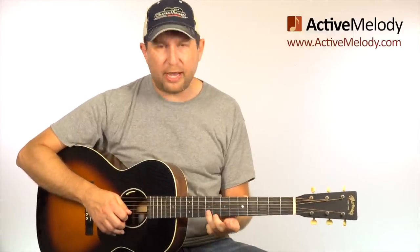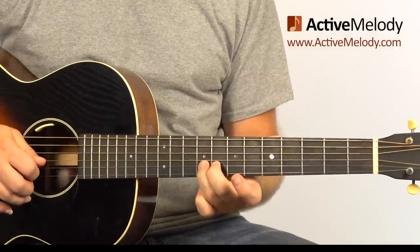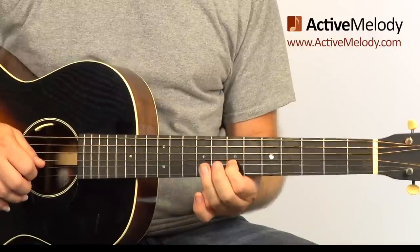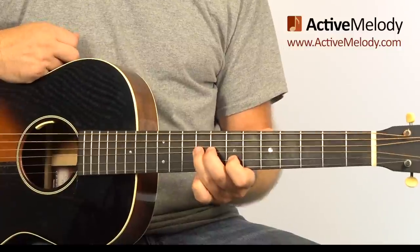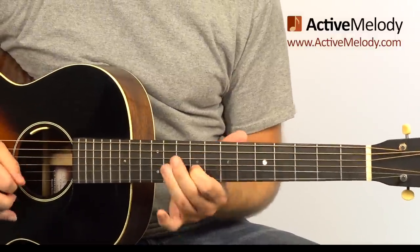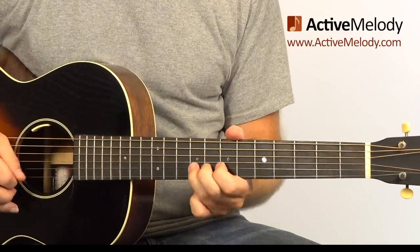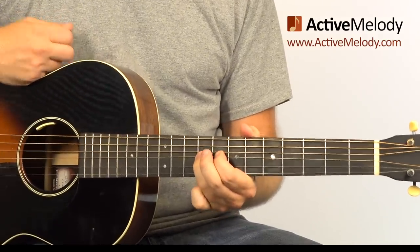The way that he does the lead in that is on the 9th fret 2nd string, you do a half bend - I did it twice - then release it, then come down to the 7th fret 2nd string, and then the 9th fret 3rd string. So backing up from the beginning, that's the first little phrase.